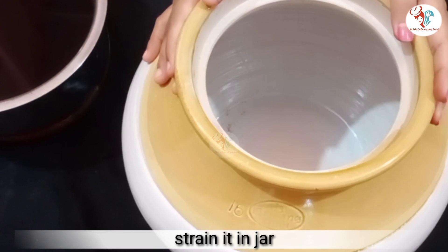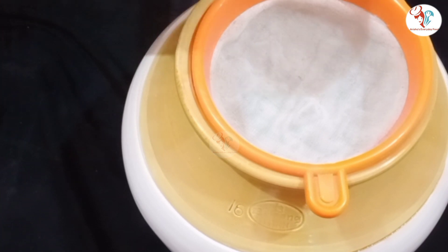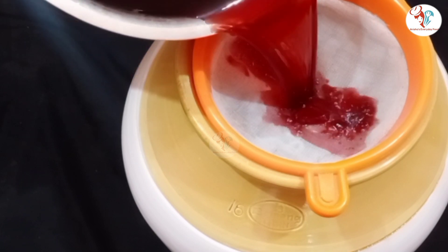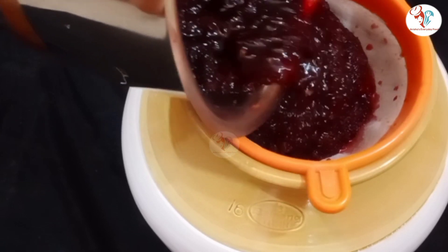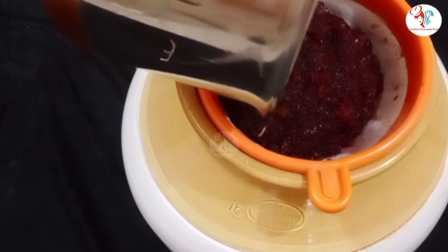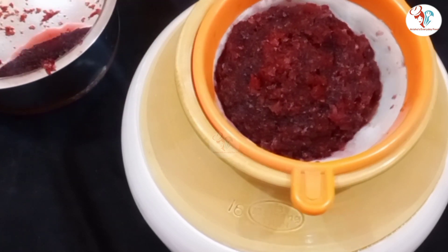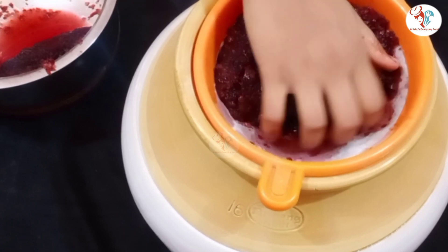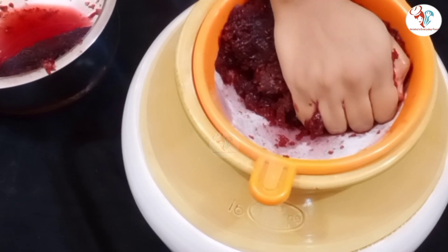After cooling down, take a ceramic jar or a glass jar and strain the mixture. Squeeze the excess juice from it.